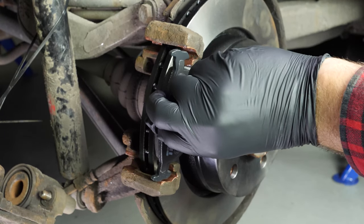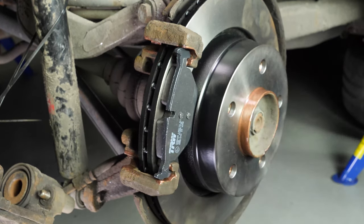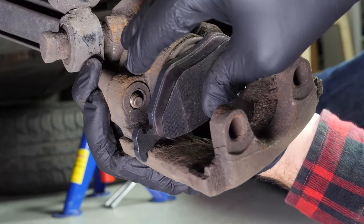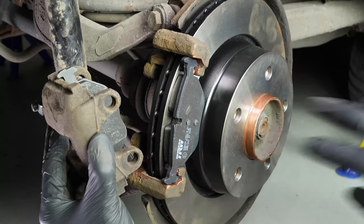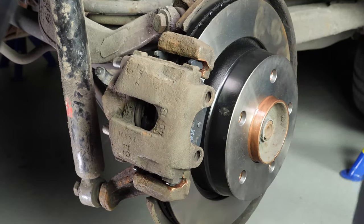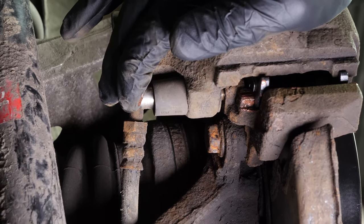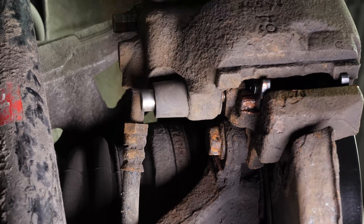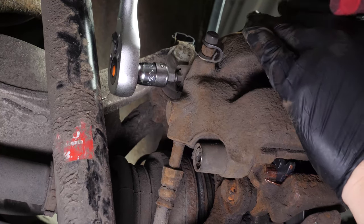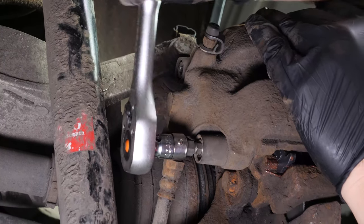Remove the brake caliper and put the pad on the piston side in the brake caliper, then the other one in the brake caliper mount. Put the brake caliper in place on the brake caliper mount, pushing it in as far as possible. Re-screw the caliper mounting bolts, ensuring that they are properly in their positions, and finish the tightening with a socket wrench and a 7mm Allen socket. Make sure it is well tightened.